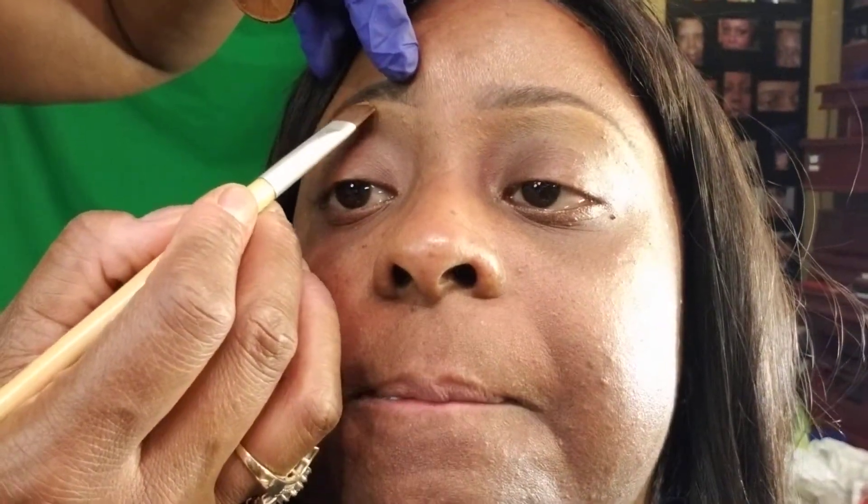This one's better — a little higher-looking arch. Just use a concealer brush and go a little higher in the brow.